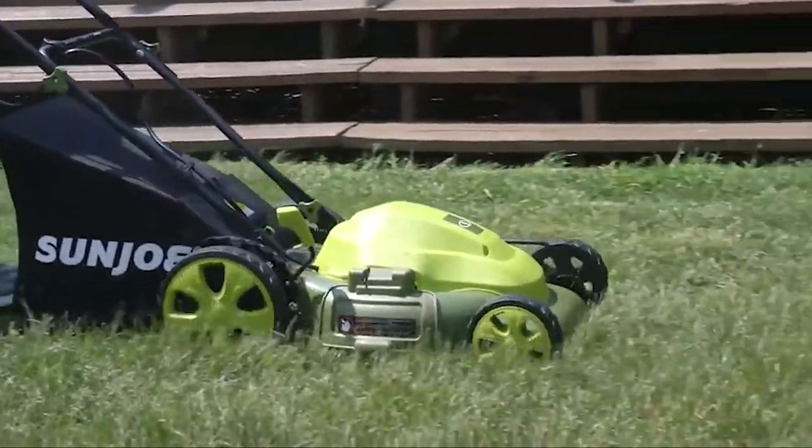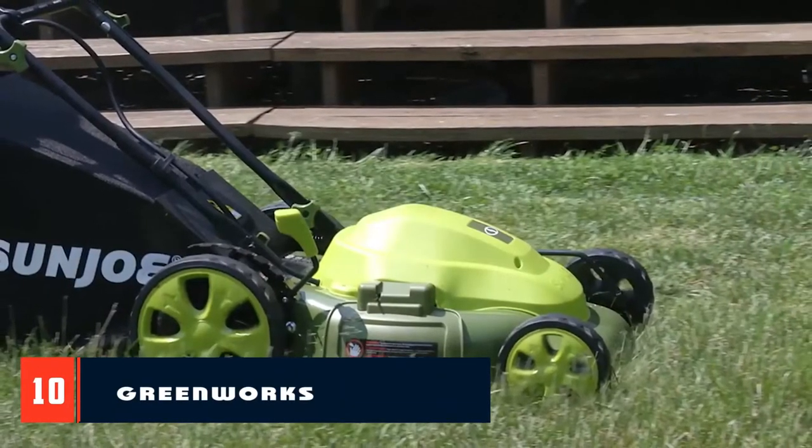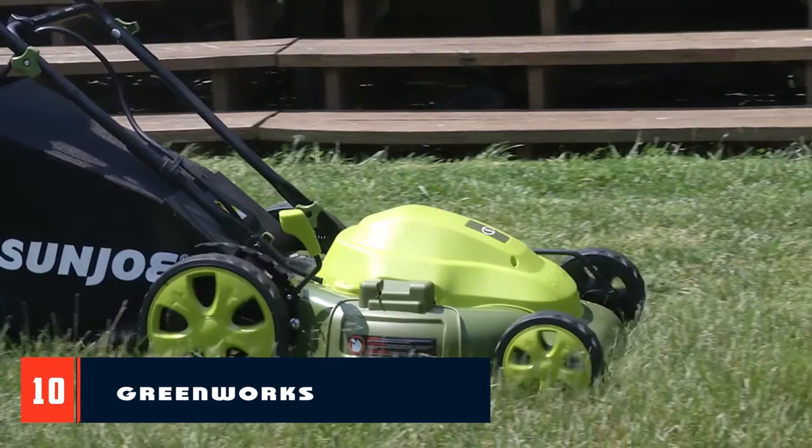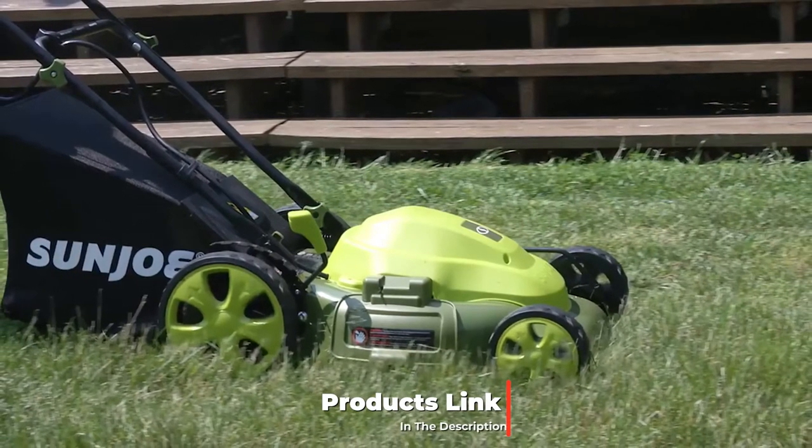Since this is a corded electric mower, there are zero harmful emissions and you're treated to the convenience of push-button start. On top of all this, the Sun Joe MJ408 also has seven adjustable cutting heights to choose from.